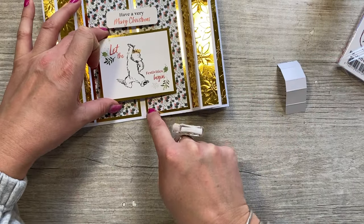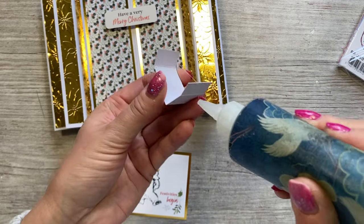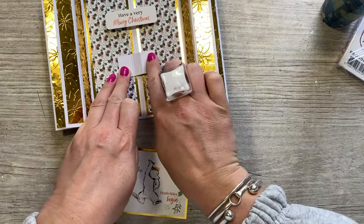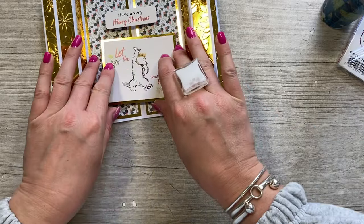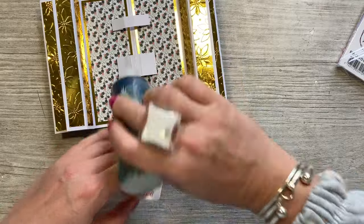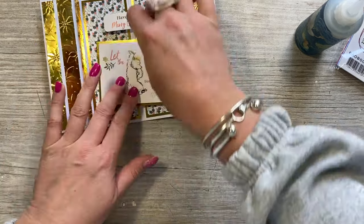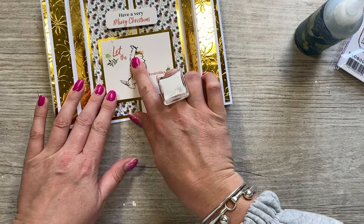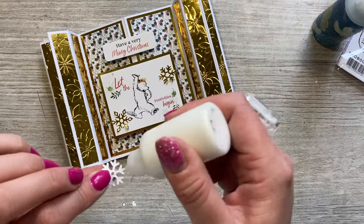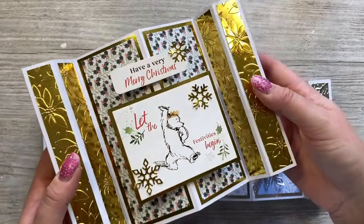Position the topper brackets so there's equal spacing top and bottom, checking the border is straight. Add a little glue in the middle of each bracket. Then stick the toppers down, making sure everything is straight. I'm adding a couple of little snowflakes in gold, just having one overhanging slightly. And that's the finished card - I'm really really pleased with that one.